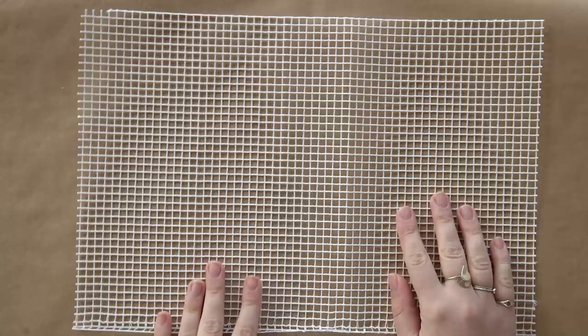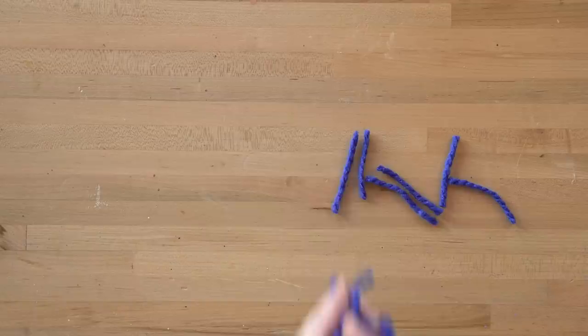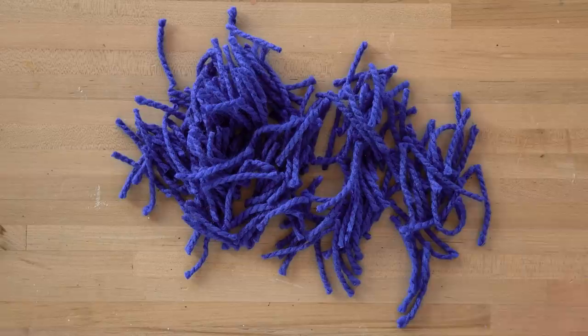To start, you'll need some rug canvas used for latch hooking — it can be found at the craft store and we'll link some below. Sketch out the outline of your geode shape onto your base and add in some rings for the geode as well. For the yarn, I'm going to be using these colors. To save yourself some time, pre-cut a bunch of two-inch pieces of all your colors.